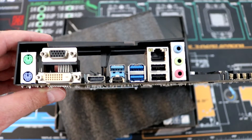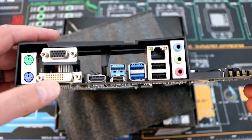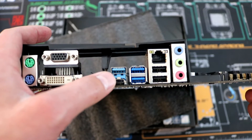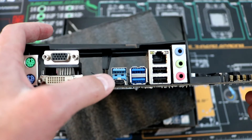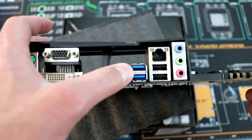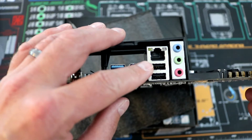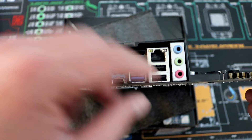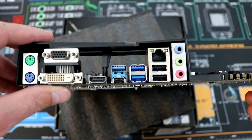The rear I/O gives us PS/2 ports, a VGA, a DVI-D, an HDMI, and then USB 3.1 — those are 10 gigabit with a Type-A and a Type-C. Then we've got two USB 3.0 ports, two USB 2.0 ports, gigabit Ethernet, and audio out. That covers the rear I/O.